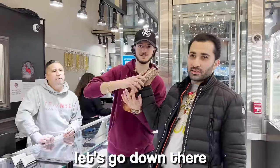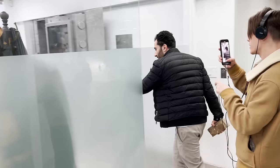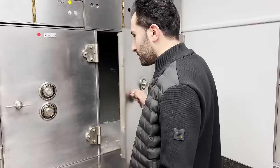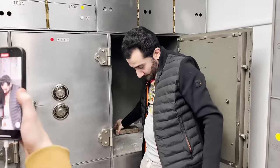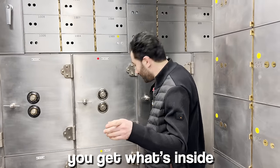We're going to put this in the safety deposit box now. Let's go down there. If you could guess the combo, you get what's inside.